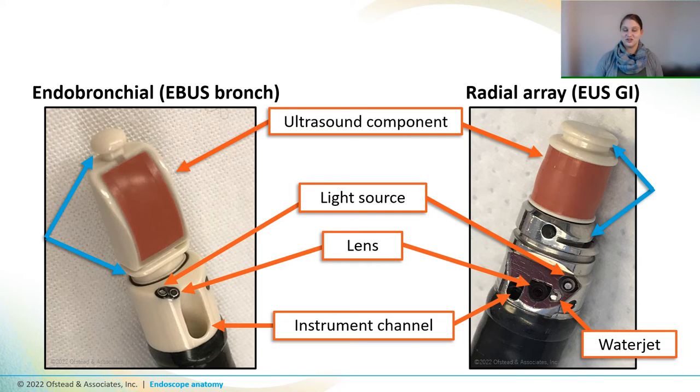If you're paying close attention, you might have noticed that both of these scopes have grooves along the edge of the ultrasound component. During procedures, a tiny little balloon is actually placed over the ultrasound and filled with water to help conduct ultrasound waves from the scope to the patient tissue. And as you might imagine, it can be really tough to get all of these grooves and tiny little channel outlets clean. And one goal of visual inspection is to make sure that all the blood and soil has been removed before sending the scope for disinfection or sterilization.